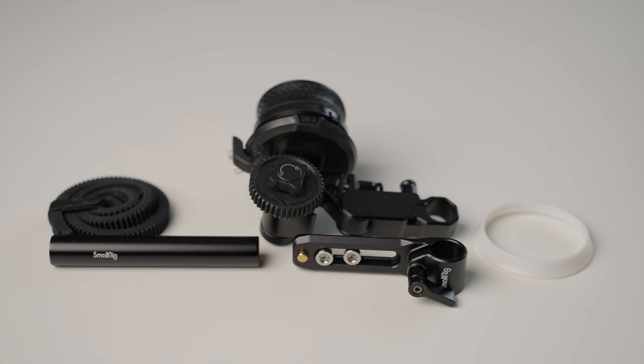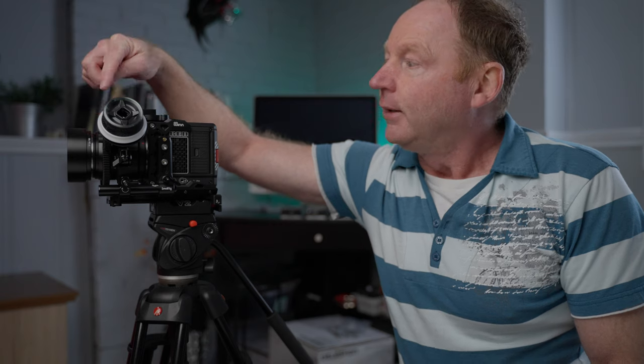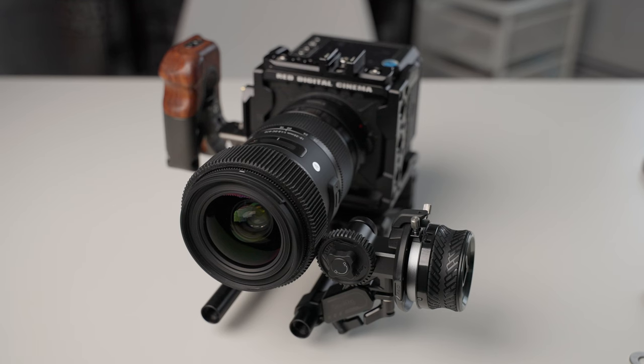The 310B comes with this little carrying case here, which makes it handy for transport. Let's talk about the components it comes with. It comes with a nail rail that would attach to your camera's cage. It also comes with the 15mm rod, an adjustable component, and a little rubber strap. If you're using this with photo lenses, not cine lenses, you just wrap that around any lens. You can also get follow focus rings that go on each lens, but if you're not sure what size, this will work in a pinch.